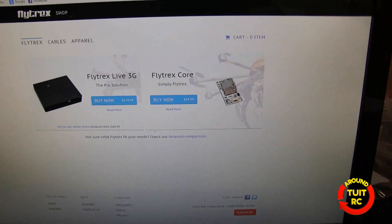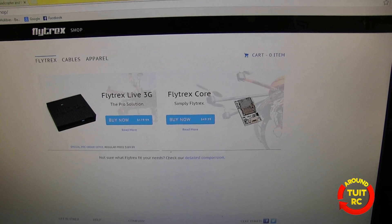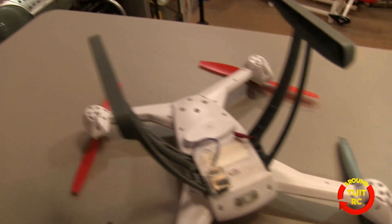Let's check out how much it's going for right now. You can get the Flytrex Core 2 module for $49.99, and you also have to buy the particular cable for the type of quad that you're flying.